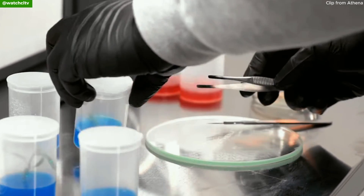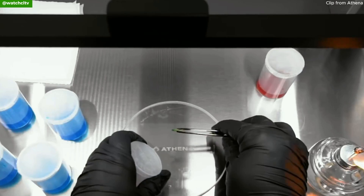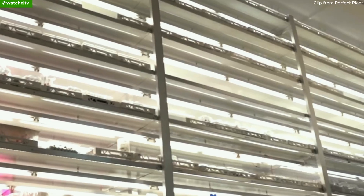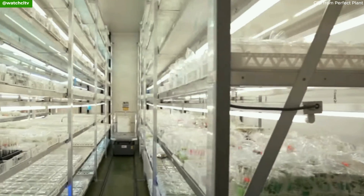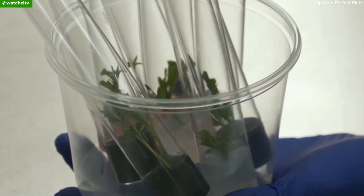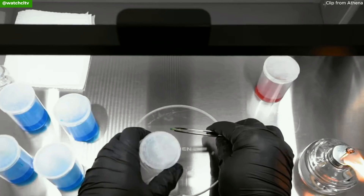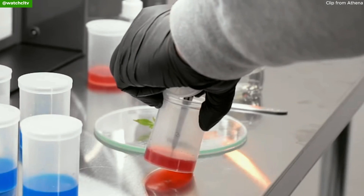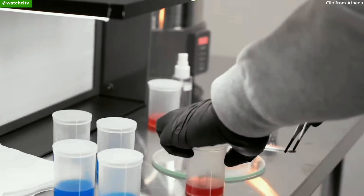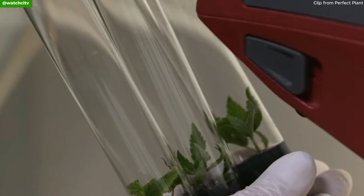The explant is then placed in a nutrient-rich growth medium that supplies all necessary nutrients and hormones for growth. This medium often includes a gelling agent, kind of like agar. Then you have the incubation period — the inoculated cultures are placed in a controlled environment with suitable temperature, humidity, and light conditions. Periodically you have to transfer the growing tissues to fresh medium to ensure continued growth and avoid nutrient depletion. This step is necessary for maintaining cell lines or multiplying the tissue over time, until the explant grows and differentiates into full plantlets.